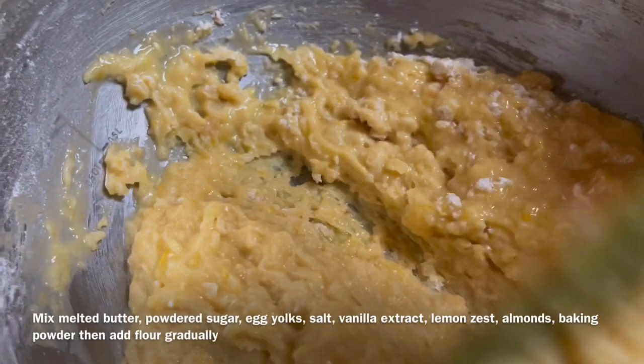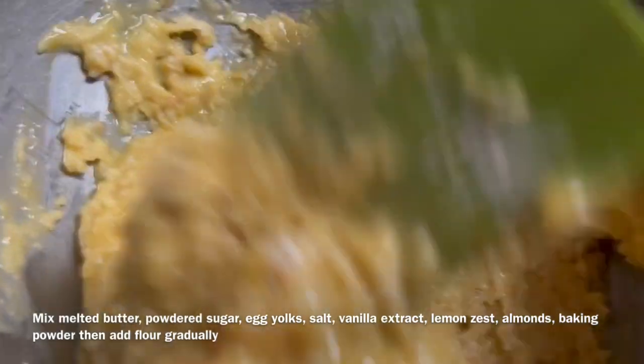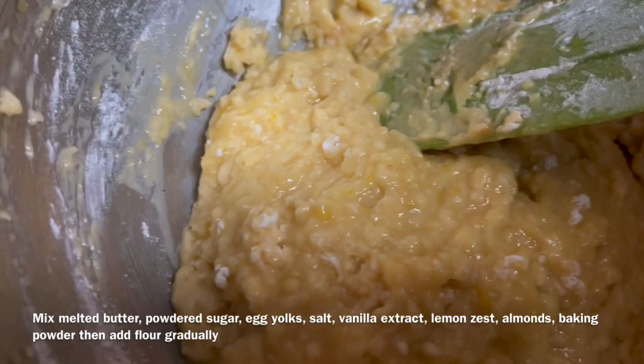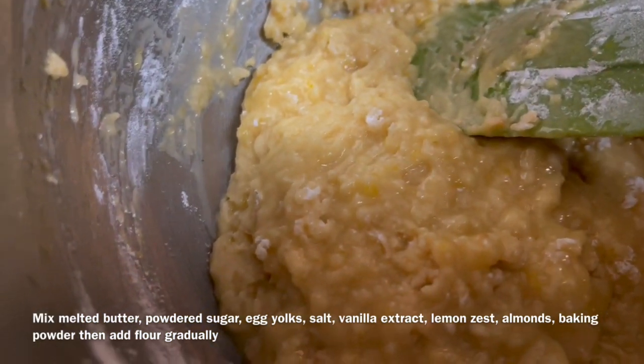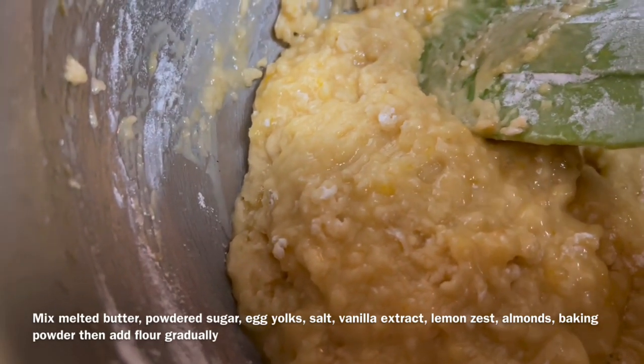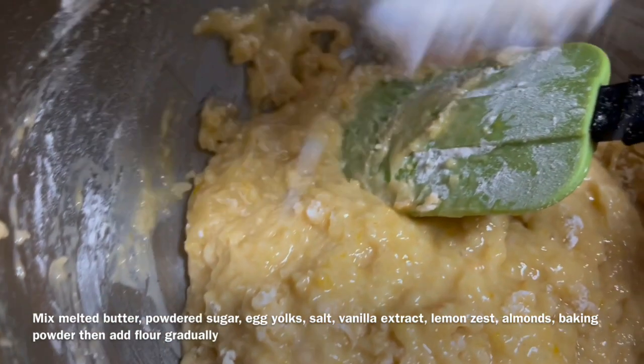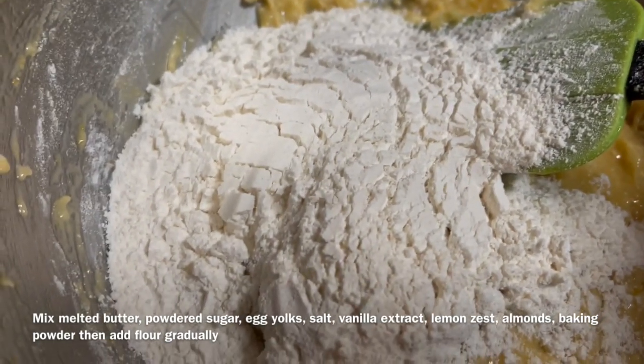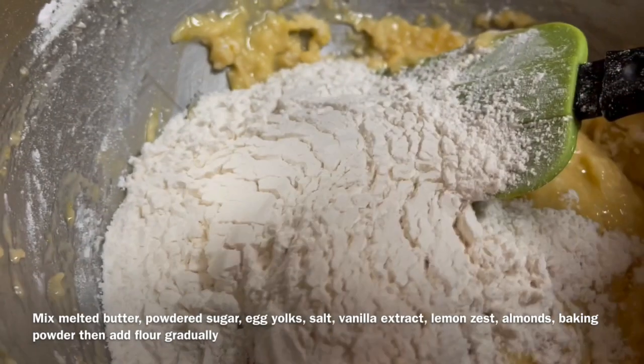In a bowl mix the melted butter, powdered sugar, and add the egg yolks, salt, vanilla extract, lemon zest, almonds, and baking powder. Mix everything well then add the all-purpose flour gradually. Mix until you obtain a very soft dough.